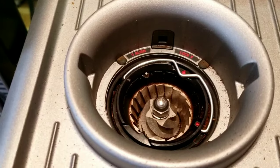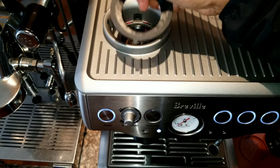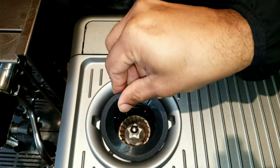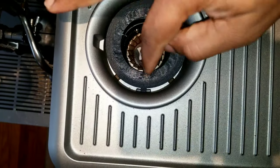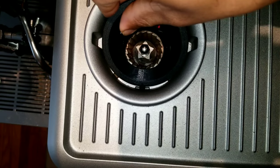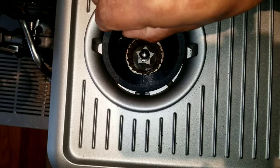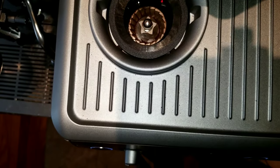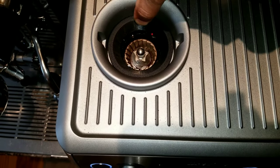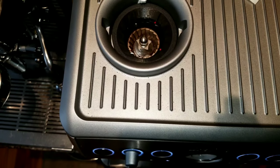It looks very clean now, so we can do the installation. I just want to point out that this little base that comes with the LessBrew bellow will protect the beans you pour around the grinder — it will prevent them from falling to the side. It has a cone shape and goes directly into the burrs, so you won't waste any beans.